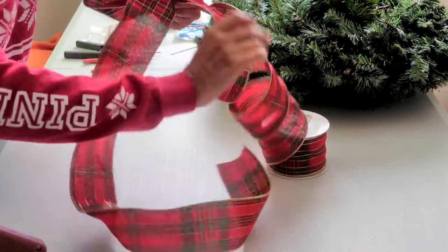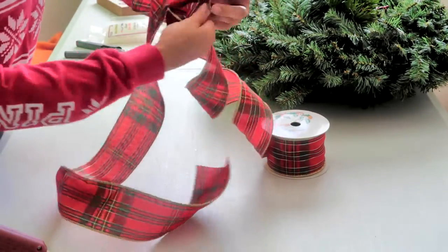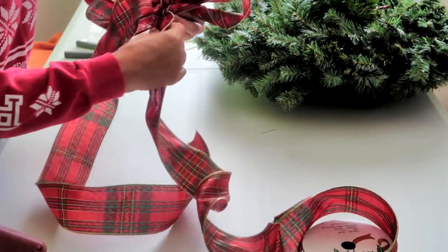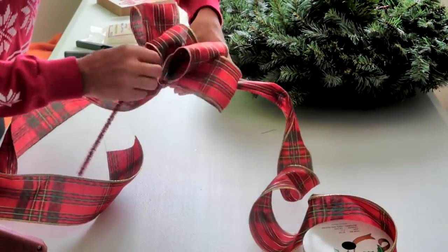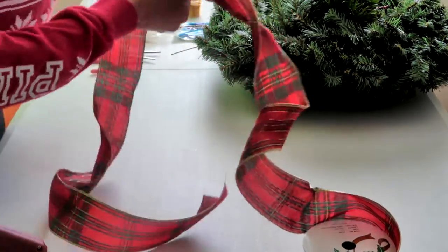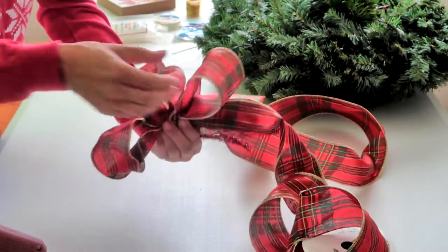The bow is really going to be the centerpiece of this wreath. Don't cut off your ribbon because you want to have another really long tail at least 24 inches long. You're going to take a pipe cleaner — I chose red so that it would blend in — put it through the middle loop and twist it underneath your last ribbon twist. That's how you're going to attach the bow onto your wreath.